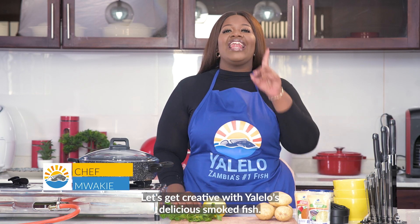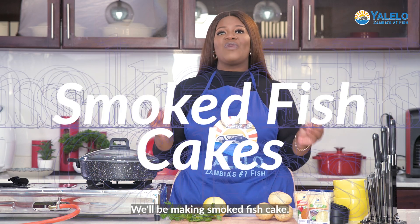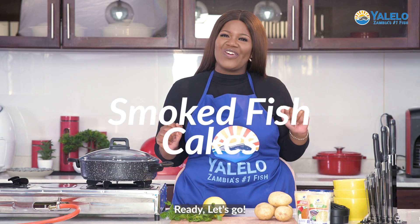Hi, my name is Chef Mwaki. Let's get creative with Yalelo's delicious smoked fish. We'll be making smoked fish cakes. Ready? Let's go.